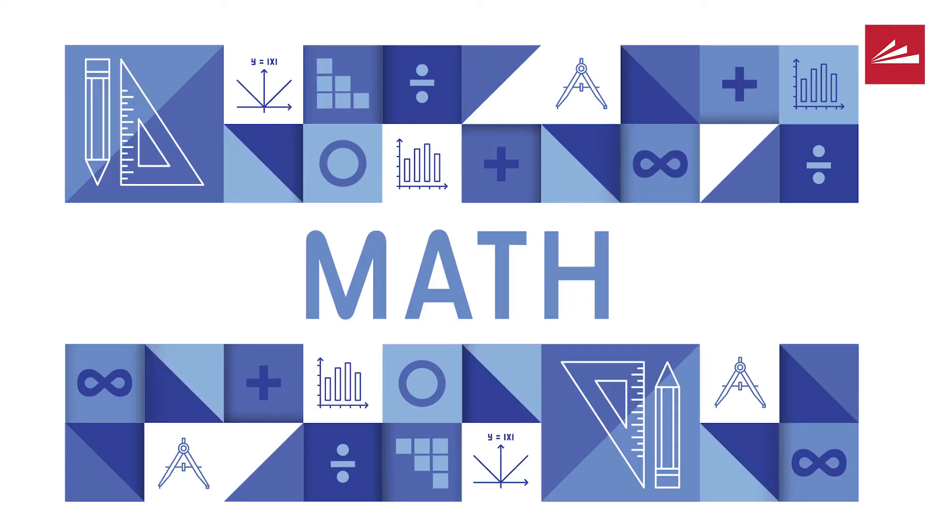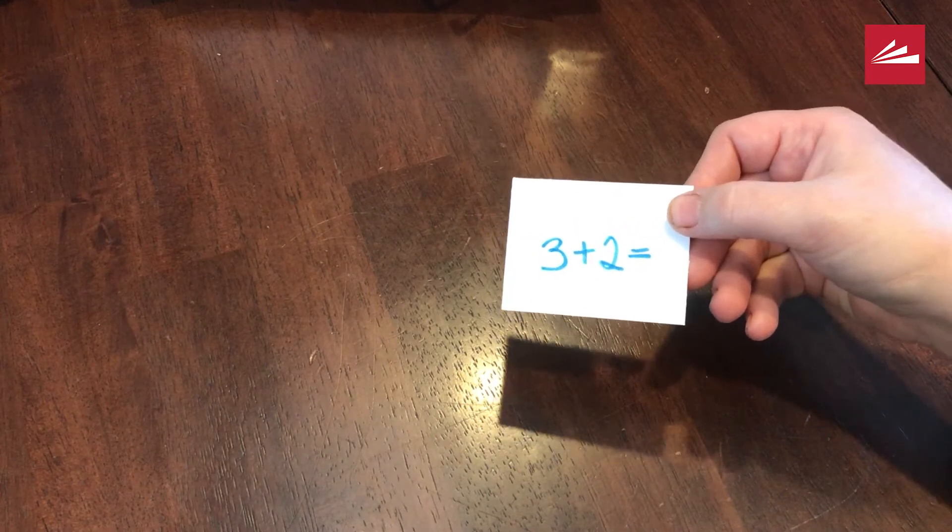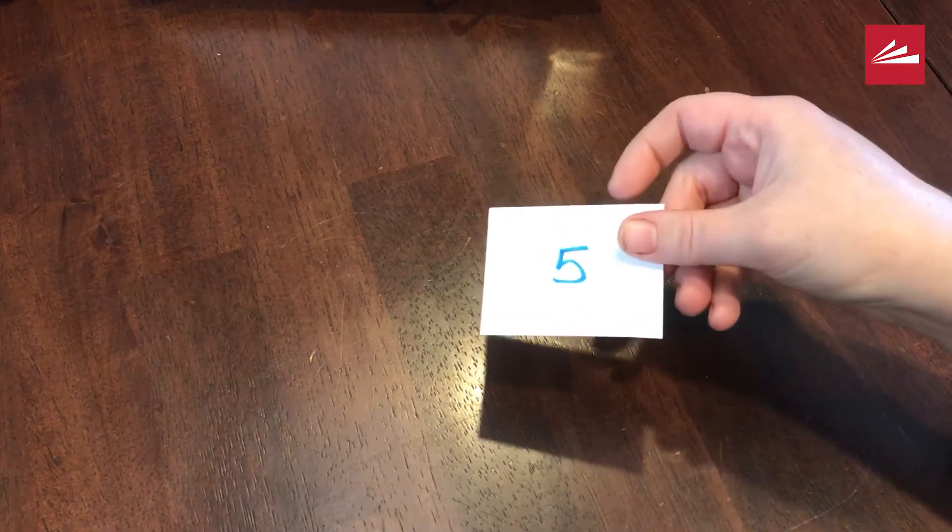So you'll cut your cards apart. In my case, I made a four by four grid, so I needed 16 cards. You just want to make sure that you have an even amount of cards so that you have a problem and an answer. So I went ahead and wrote three plus two equals, and my answer is five.